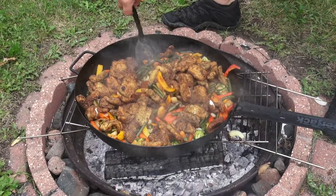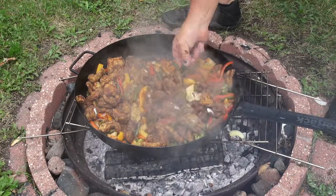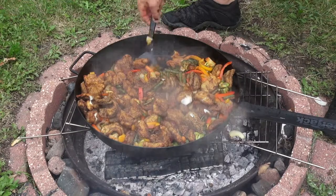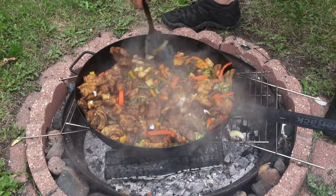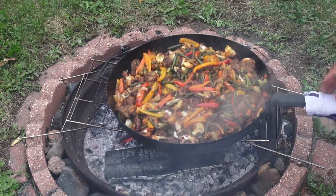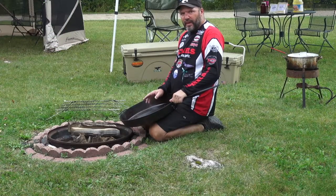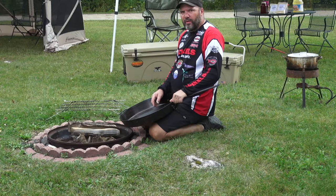Once that gets heated back up again, fold in the fish that you had cooked. Gently fold it in because the fish is soft, so you don't want to stir too hard — just fold it in, mix it up, and then take it off the heat source and it's done. Your guests will really enjoy this recipe. That's your Brewer Agri Outdoor Tip of the Week.